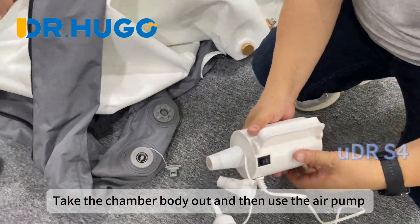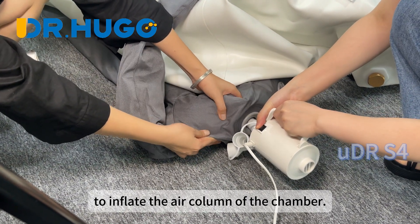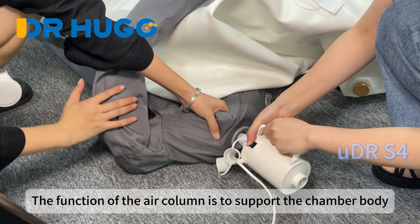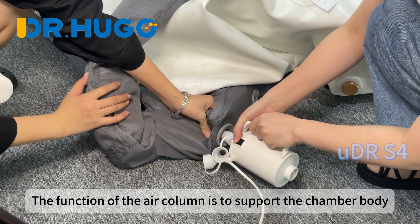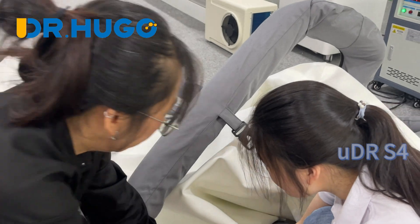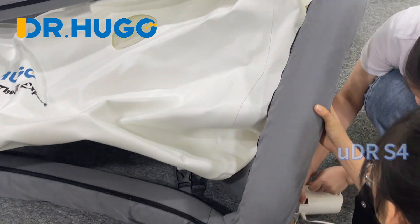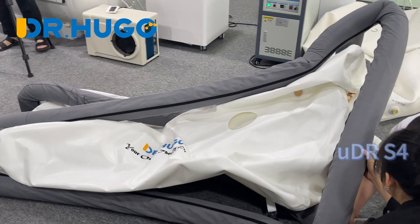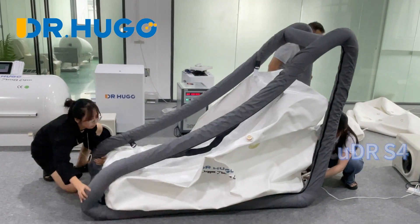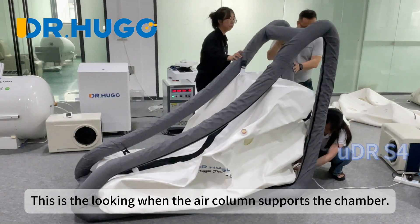Take the chamber body out and then use the air pump to inflate the air column of the chamber. The function of the air column is to support the chamber body and avoid moving. This is the look when the air column supports the chamber.